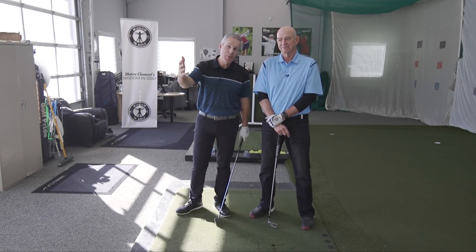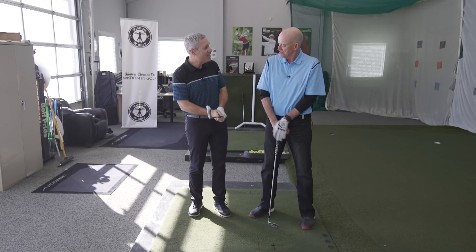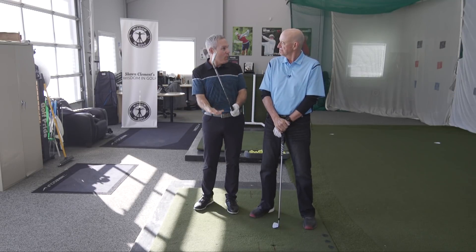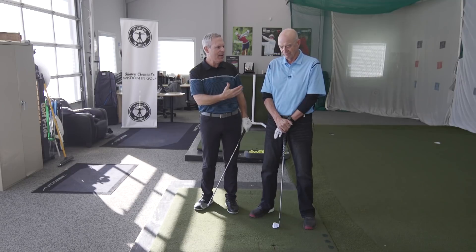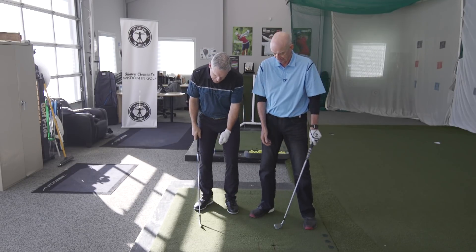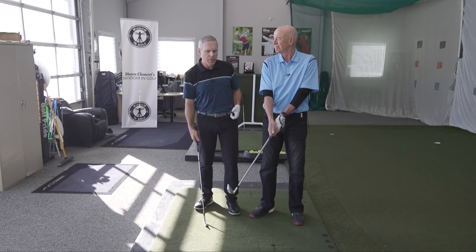Sean Clement here for Golf WRX with Dr. Jeremy Moody. Thank you very much for your assistance. All right, so we're talking about grip.